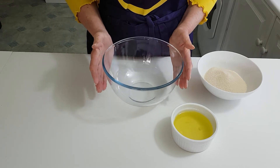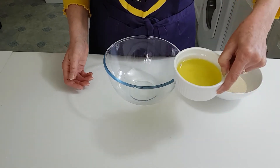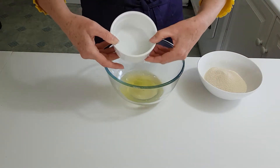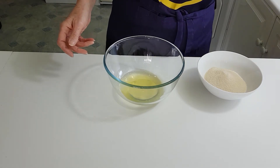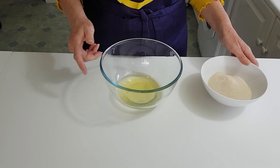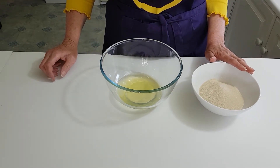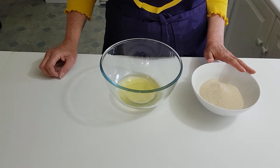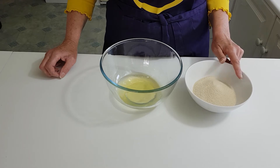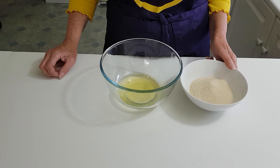So you need a nice clean bowl first of all. Then I've got four egg whites here — we'll pop them straight in. They need to be as fresh as possible. And here we have our sugar, which generally is 50 grams per egg white. I have golden caster sugar here, which gives a lovely pale colour to the meringue.